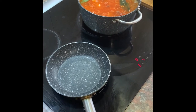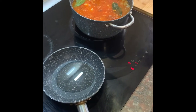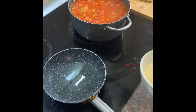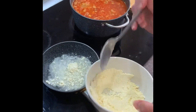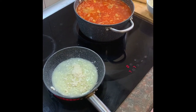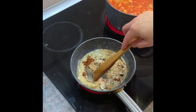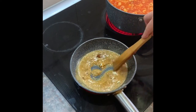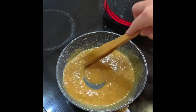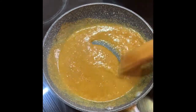At the end we will prepare something that we call zaprushka. It's a mix of oil and a little bit of flour. When the oil is warm enough we will put two spoons of flour and one tablespoon of sweet pepper, and mix it. It needs only half a minute, not longer.